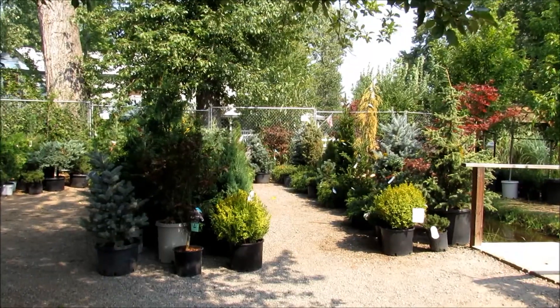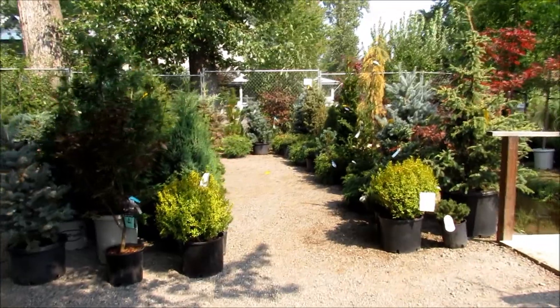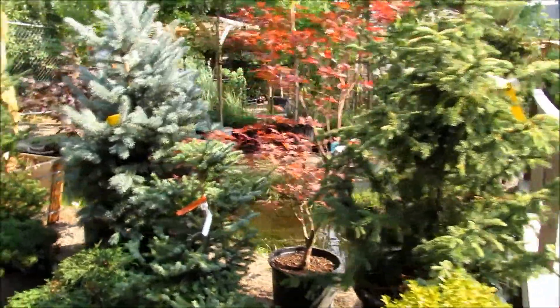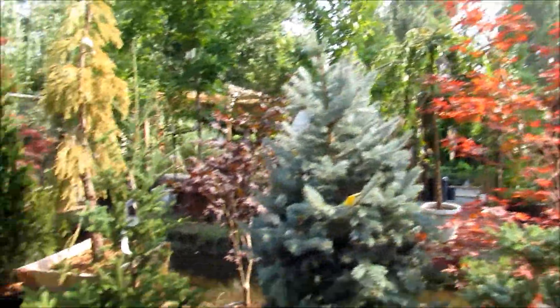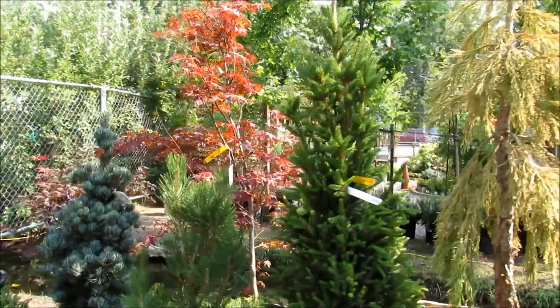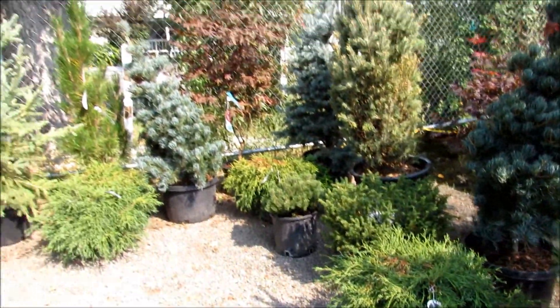The enchanted forest is finished, so let's take a little walk through, shall we? Look at all these pretty evergreens with those beautiful red maples, adding little pops of color. Pretty little low growing ones too.